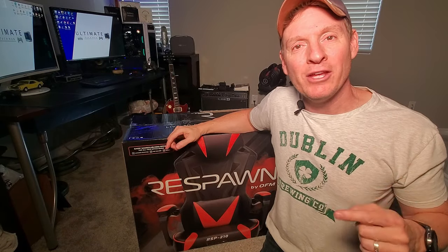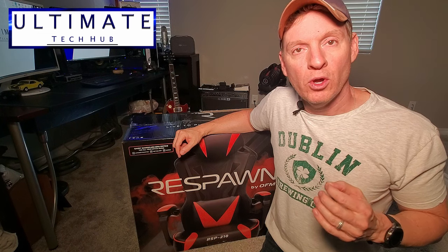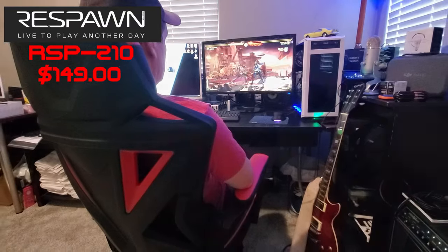What's up guys, I'm Mike and you're in the Ultimate Tech Hub. On today's episode we're gonna unbox, assemble, and review this gaming chair from Respawn. Make sure to smash that subscribe button — it's free.